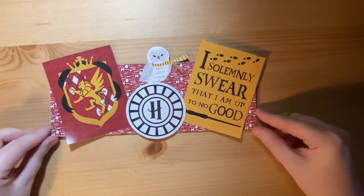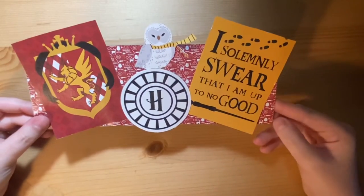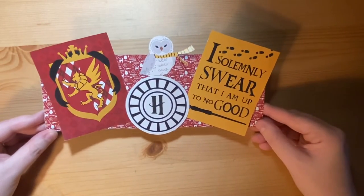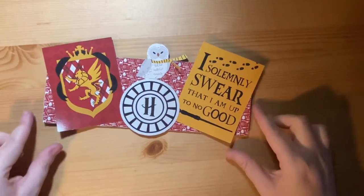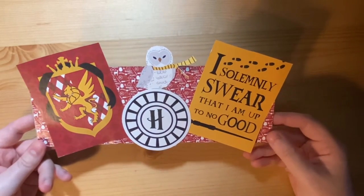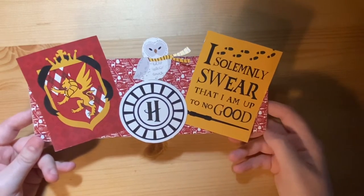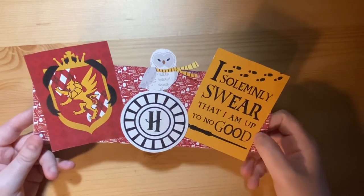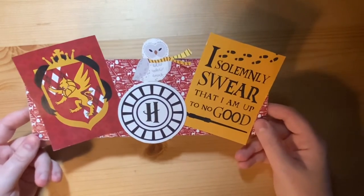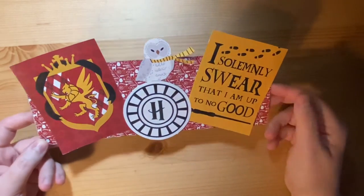This is one of my early examples of having a go at home decor or mixed media. It's a piece of greyboard covered in Harry Potter themed paper — the collection is called wizarding paper. Because I am a Gryffindor, this has been decorated with Gryffindor colors. It just sits on my bookshelf slotted in behind a snow globe.